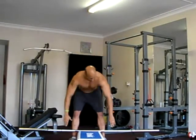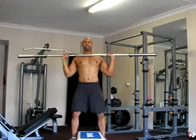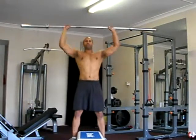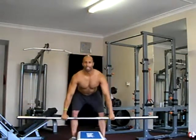Feet shoulder-width apart, hands just outside your feet. Drop your bum, head up and clean it. Bam! Catch. From here, shoulder press — straight up and straight down. Reverse it. Catch. No resistance. Drag it straight down and deadlift straight down.